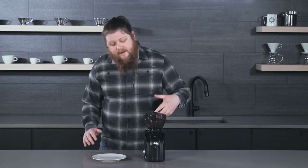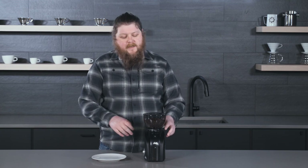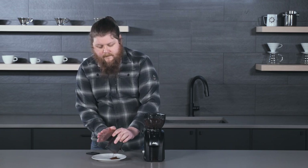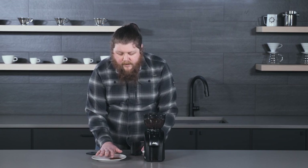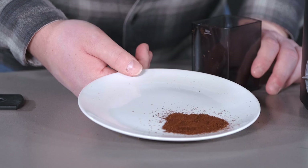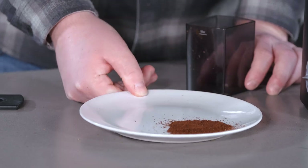Now we're going to try two fine settings. I've got this one set to about a six on the settings. This is pretty comparable to what you'd get at the fine end of the original Scala. It looks really good — good consistency — and definitely fine enough for something like a pressurized portafilter.